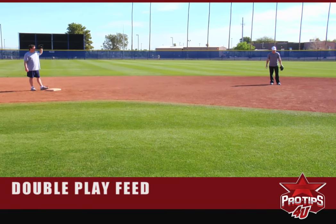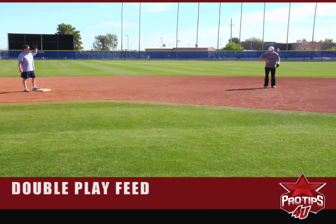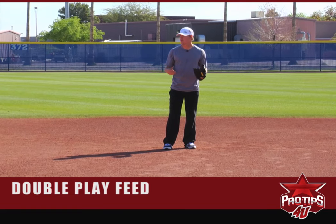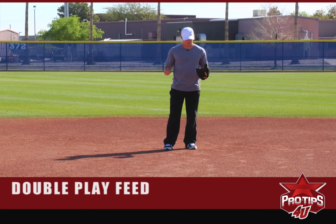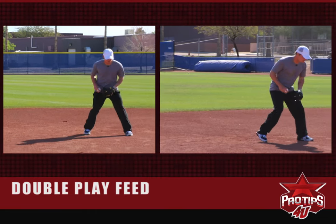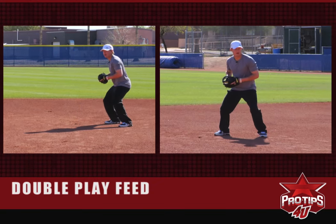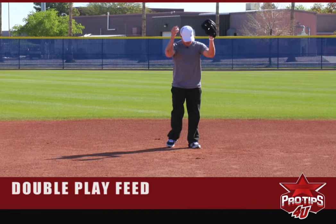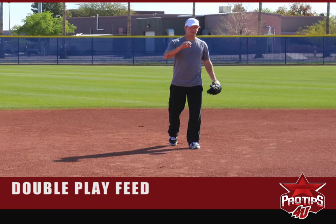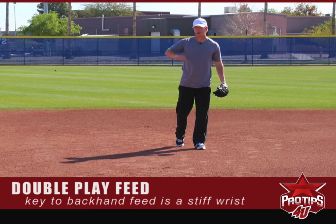We'll start with balls right at me. There are different types of feeds and different schools of thought. I'm a believer in a backhand feed, kind of like this. It makes a firmer throw, so it gives the shortstop a little more time to turn the double play. Some guys like the knee swivel, or dropping back the right foot. But what I like for balls right at me is that backhand feed. The key is having a stiff wrist, as opposed to a loose wrist, because it's a lot more difficult to have an accurate throw with a loose wrist.